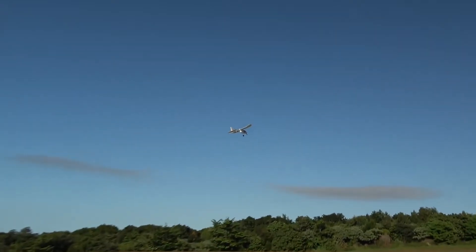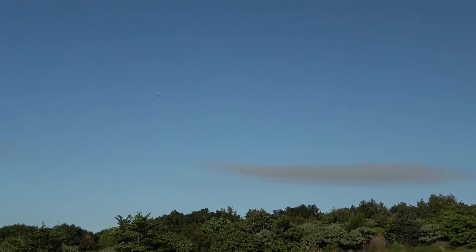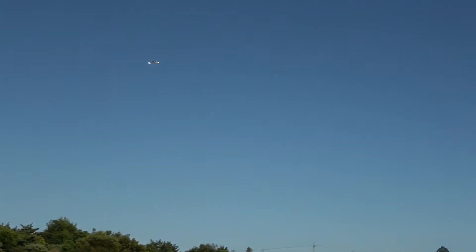We're up — perfect takeoff. That was easy. 100% throttle, toss it into the wind and away you go.